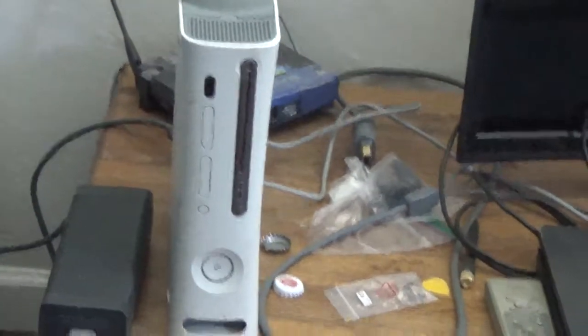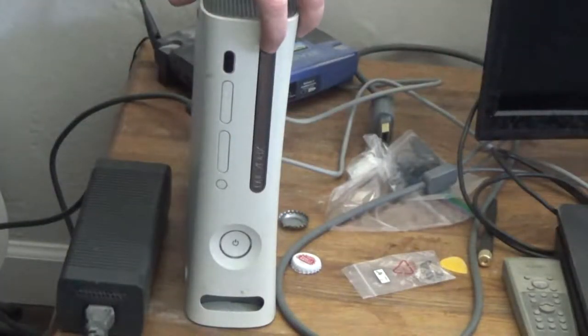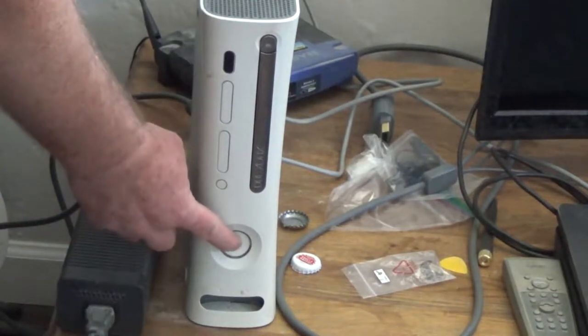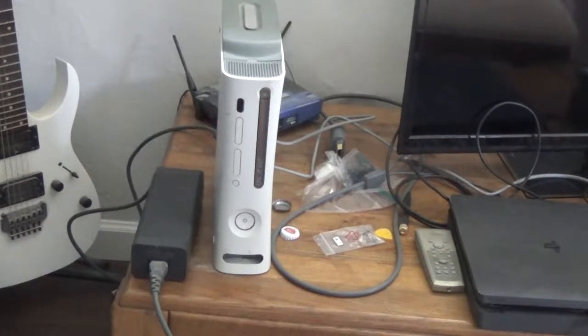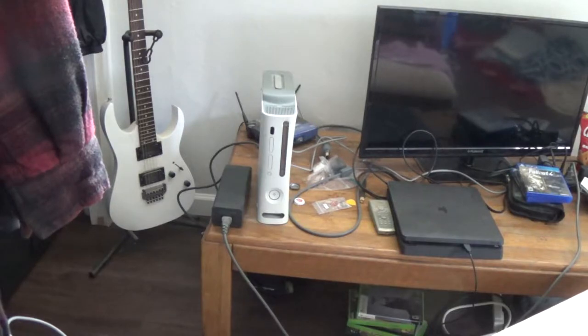Now for the moment of truth - I just got it plugged in. I'm just going to push the button. Boom! It's working. Push it again - and I'm going to turn it off. So that's about it. Got the old drive door working again. Hopefully this video helped somebody out. If you liked it, give me a thumbs up. If you subscribe you'll see more videos as they come out. Thank you for watching.